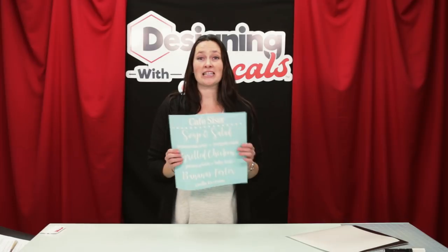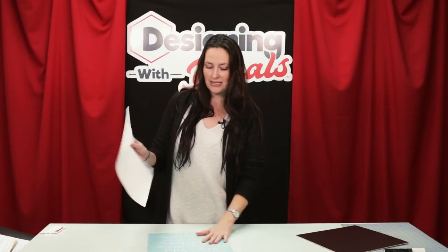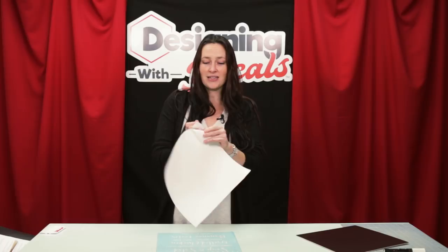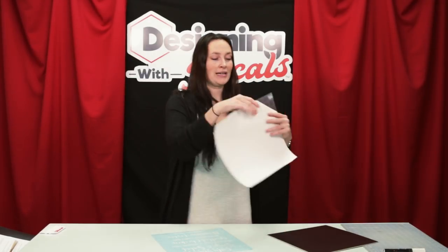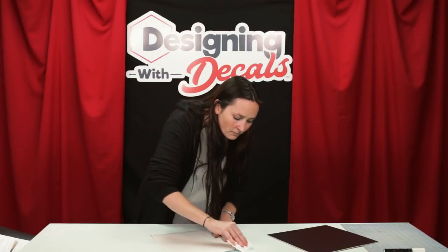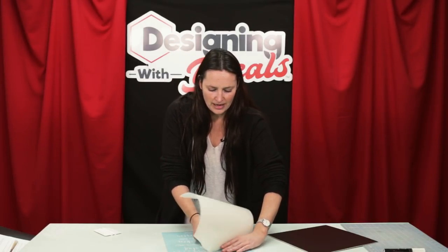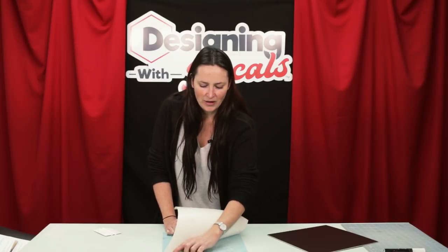We have our Easy PSV Removable all cut and weeded, so now I am going to apply the application tape on top of it. When doing larger pieces like this, sometimes it's easier just to pull back the corner. This also makes it so you're not touching the adhesive, especially on the chalkboard, because when you touch the adhesive you're actually contaminating it. So it's best to try to stay away from touching the adhesive. I'm going to tack down this corner so I know it will lay correctly when I pull the liner off. Just use your hand to keep it smooth so you don't get any bubbles or wrinkles.